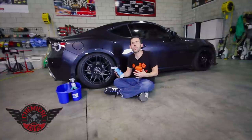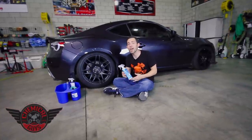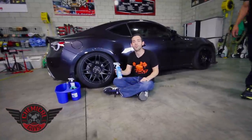We're hanging out in the detailing cage with this cool Scion FR-S, and I'm going to show you how to use the brand new Chemical Guys Silk Shine.